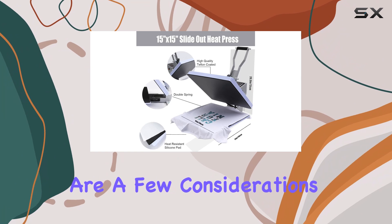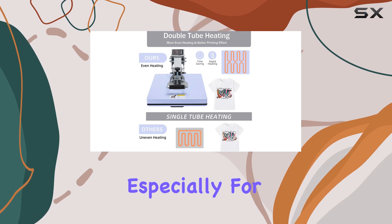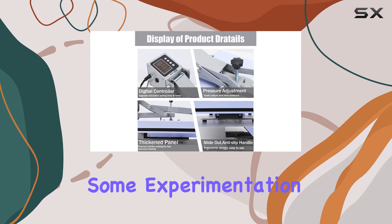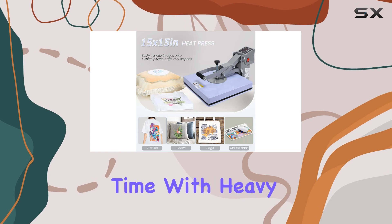However, there are a few considerations to keep in mind. The size and weight of the machine can make it challenging to move around, especially for those who need to transport it regularly. Additionally, it may take some experimentation to find the perfect settings for different materials, and the non-stick coating may wear off over time with heavy use.